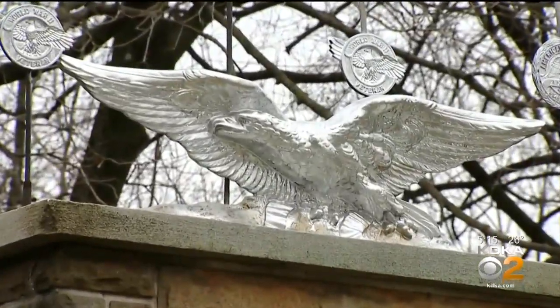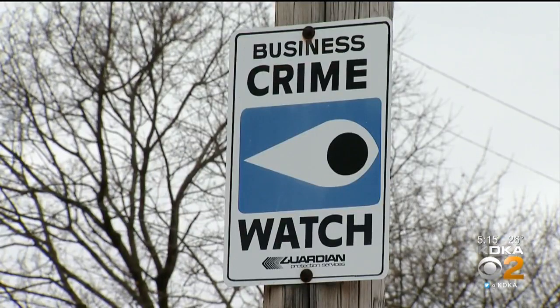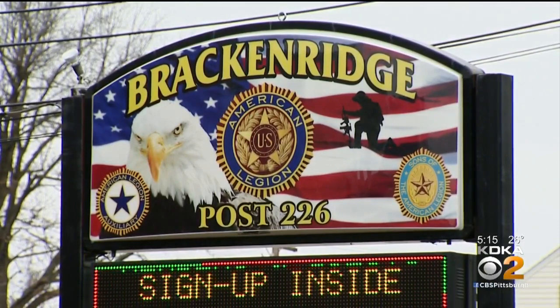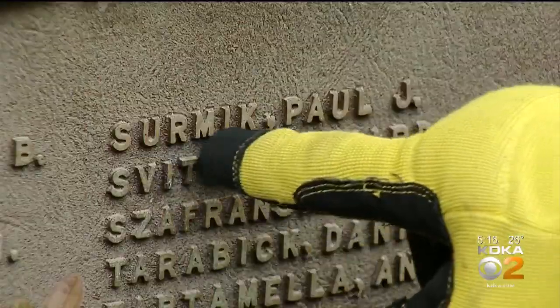The silver paint stretched all the way to the eagle on top, more than 10 feet above the ground. They are checking cameras, so whoever the individual was will probably be found out. They're reviewing the cameras at the Bracken Ridge Legion as well. They contacted Bracken Ridge Police, and right away they sent somebody down. We tried to figure out who did this — apparently they did it at night.